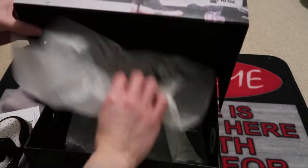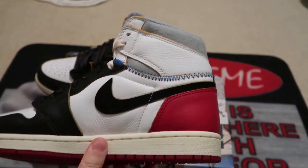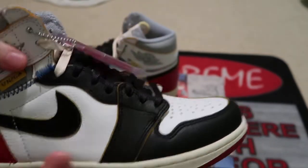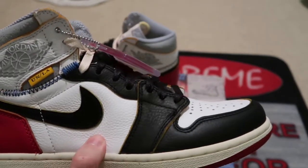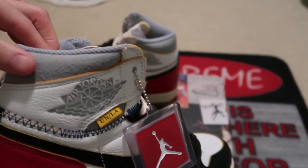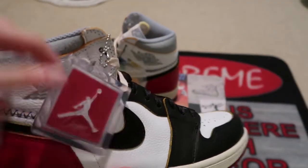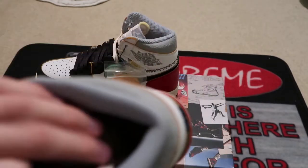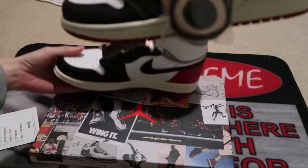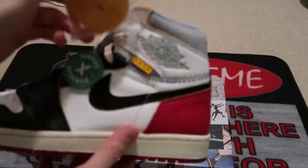This looks like an overseas pair. We got tumble leather, very soft. Union LA, there's the Jordan logo. That tumble leather — check it out. Toe box, that stitching, little Swedish red bottoms, hang tag inside. This is Union Nike Air. Brand new pair.